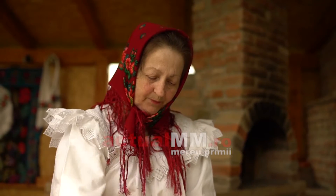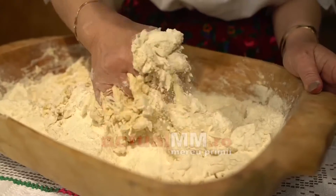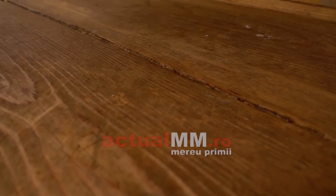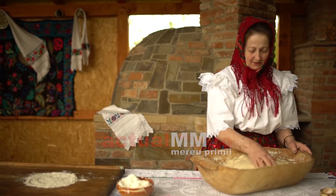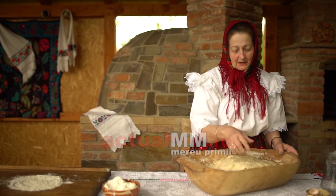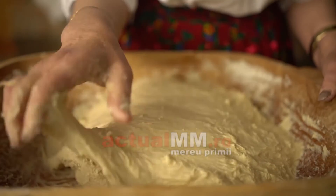Păscuțul, apoi mâncăm. Până atunci postim. Am terminat de pus făina, aluatul e gata frământat. O făcut și bășici. Și acum o să-l lăsăm la dospit un pic. Lăsăm la dospit — își dublează volumul. Și apoi o să-l punem în tăvi.